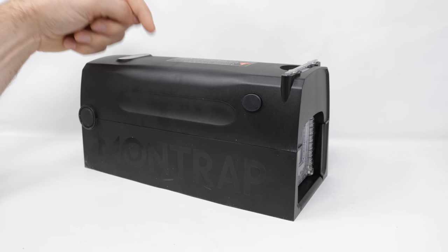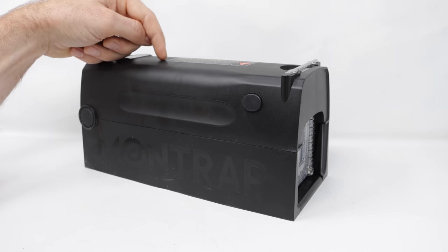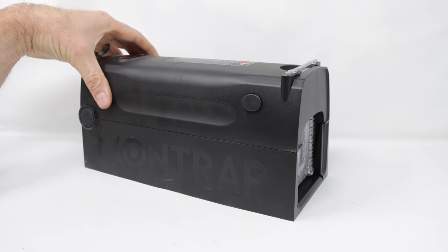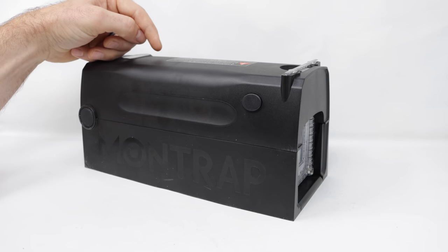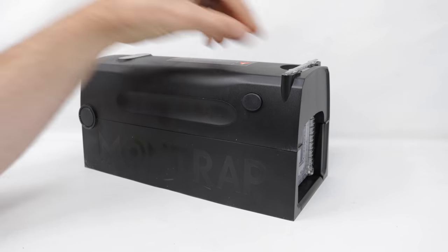On this channel, I test out every mouse and rat trap I can get my hands on. I've posted over 700 videos on YouTube, and currently I'm posting new videos every Monday and Friday. So if you want to see the best videos on how to catch mice, rats, squirrels, chipmunks, moles, voles, and gophers, stay tuned.